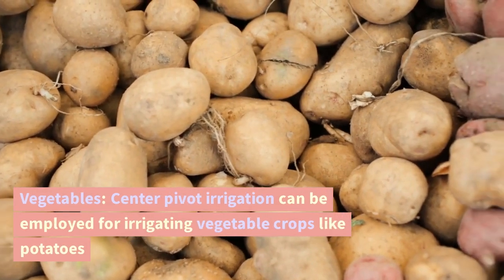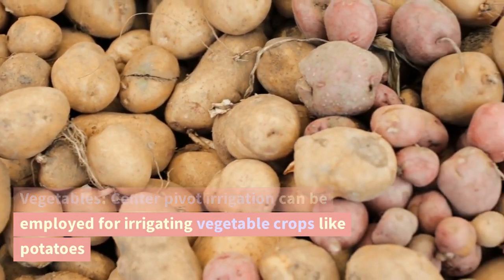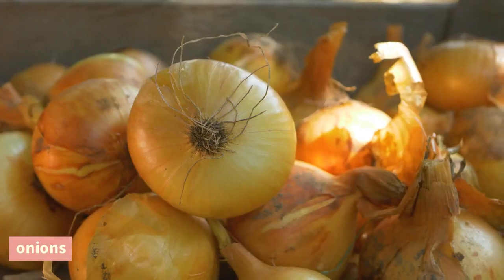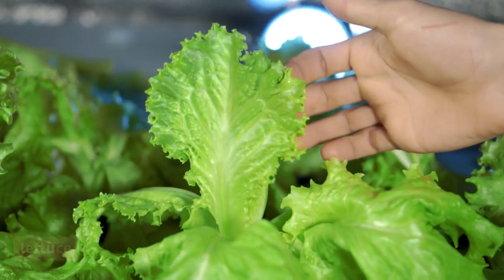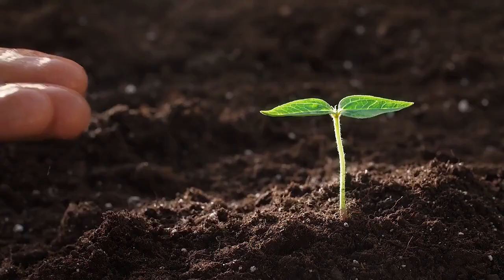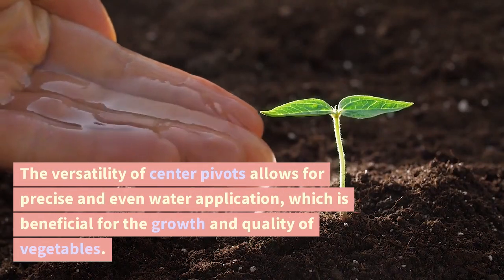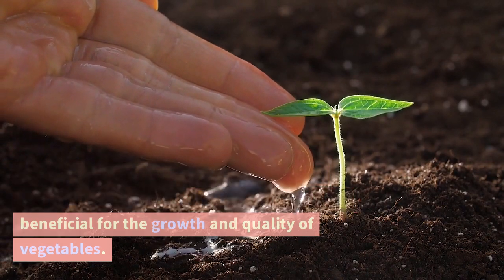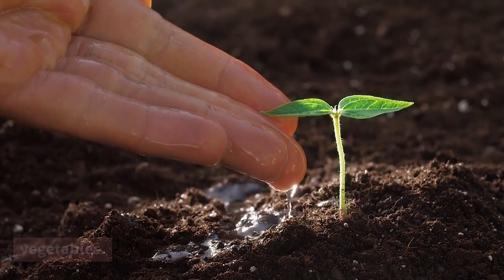Vegetables. Center pivot irrigation can be employed for irrigating vegetable crops like potatoes, carrots, onions, lettuce, broccoli, cauliflower, and many others. The versatility of center pivots allows for precise and even water application, which is beneficial for the growth and quality of vegetables.